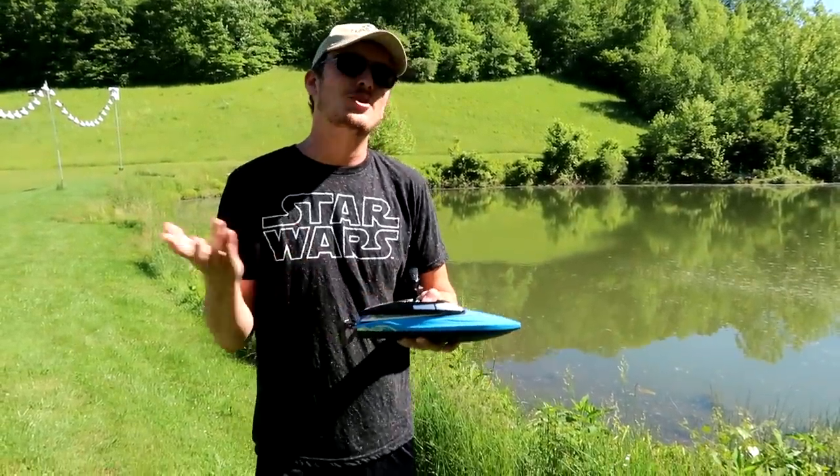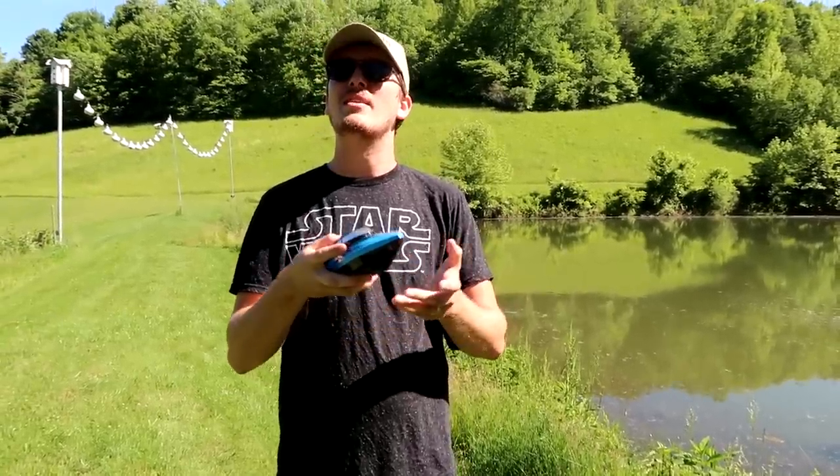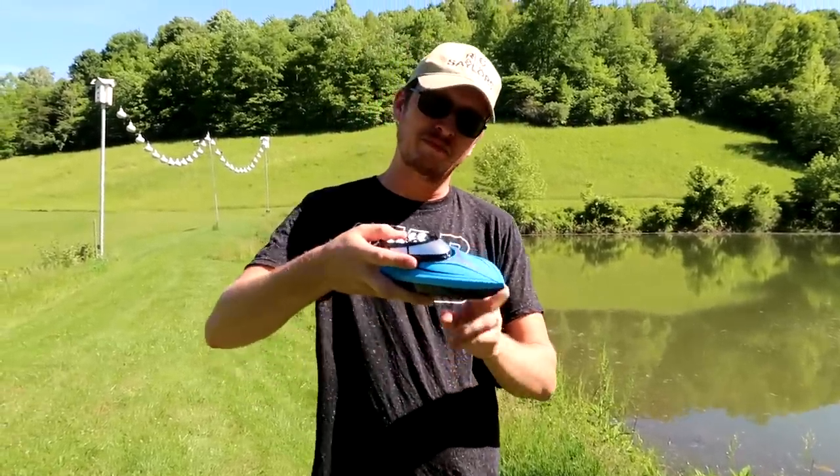What's up guys? In yesterday's video I told you if you're a drone guy looking to get into the boat world I would have a budget-friendly option for you. This is that boat.